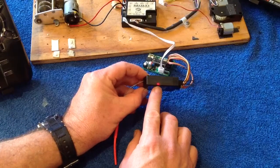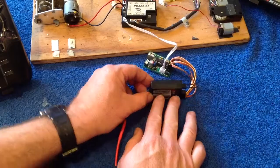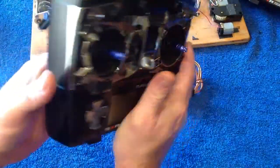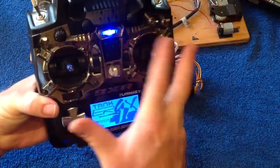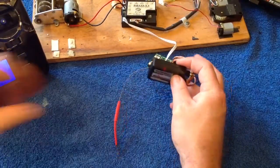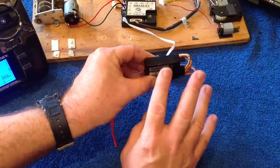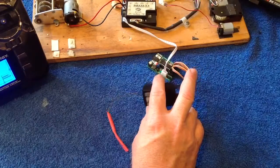Turn the power on and you'll notice there is a flashing light inside the receiver indicating it's ready to be bound. When that's flashing, grab your 9x, reach around the back, press the button in, and turn it on. You will notice that the receiver light will now be solid — our receiver is now successfully bound to our 9x radio.